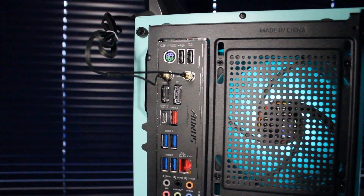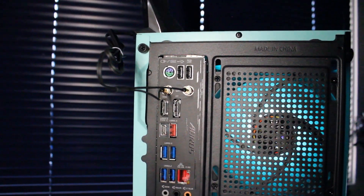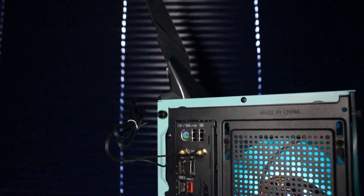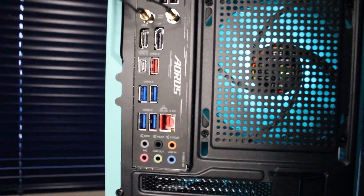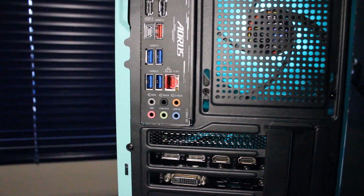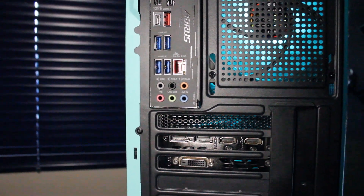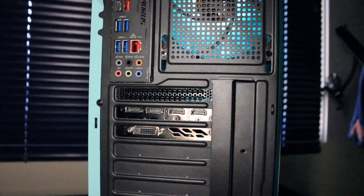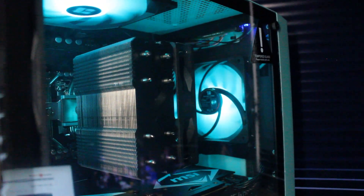On the rear IO of the motherboard we have a mouse and keyboard PS2 port, USB 2.0, Wi-Fi and Bluetooth antenna, HDMI, DisplayPort, USB Type-C, USB 3.2, RJ45 Ethernet port, and audio in and out. On the GTX 1080 Ti we have 2x HDMI, 2x DisplayPort, and 1x DVI. So now that we know the specs, let's check out the gaming and benchmarks.